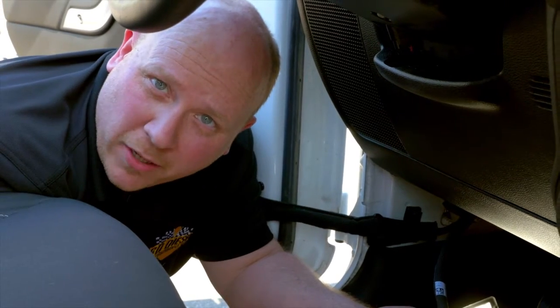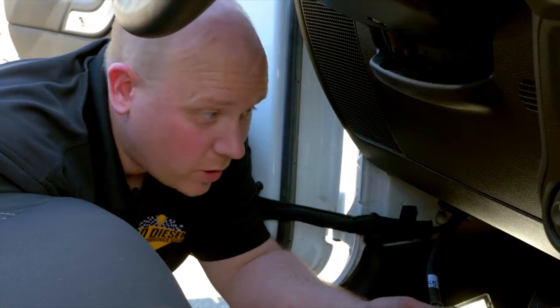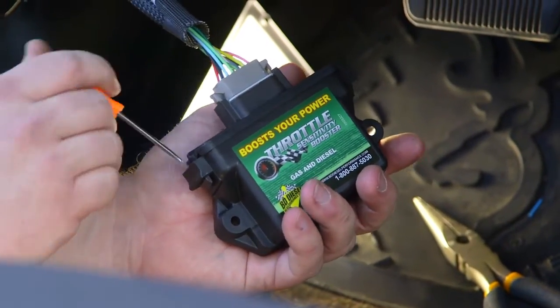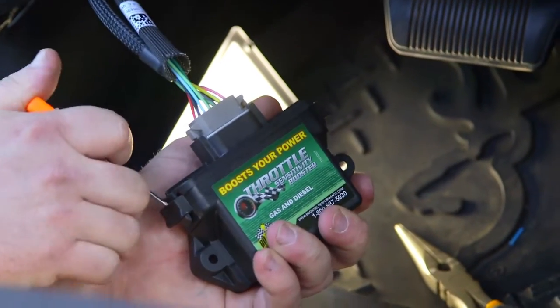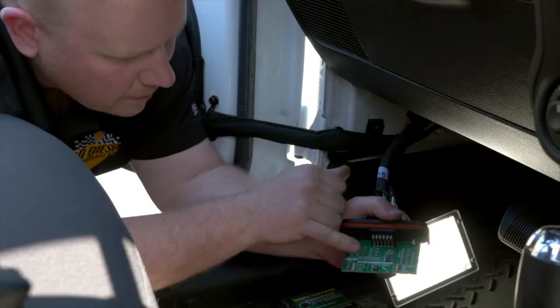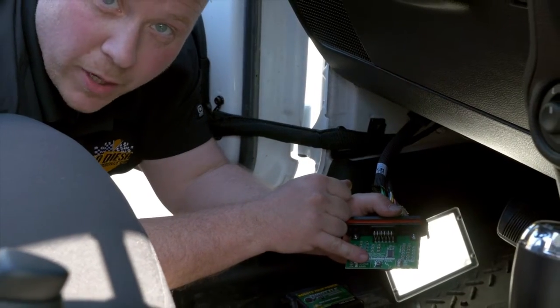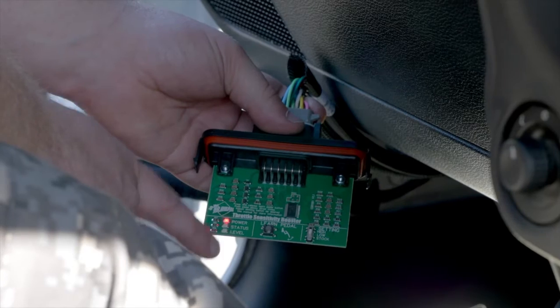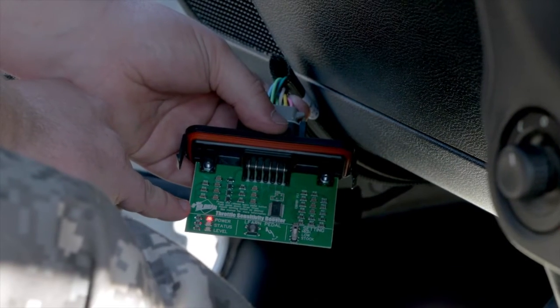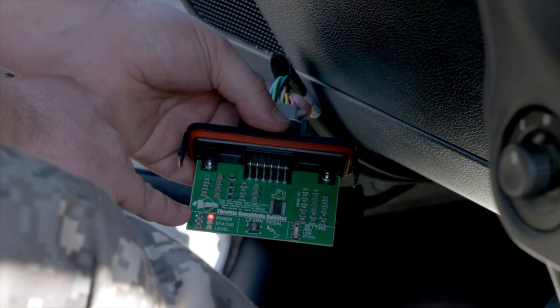The next step is to learn the pedal. This is a quick process where we're going to teach the module the parameters of your vehicle's throttle pedal. Take the cover off the module by popping out the two locks on either side. With the ignition on and the cover off, you should have a power light on — this means you're ready to learn the pedal.